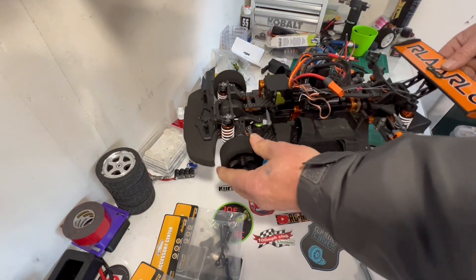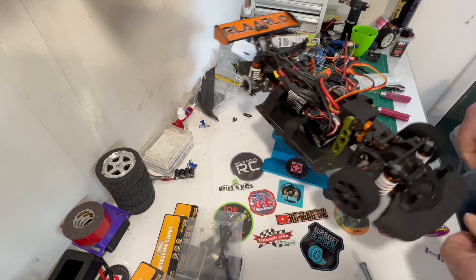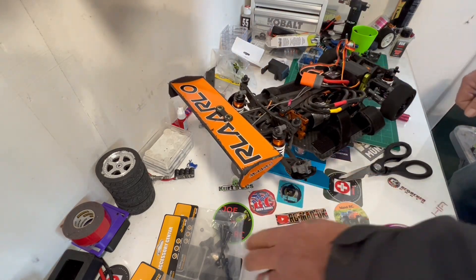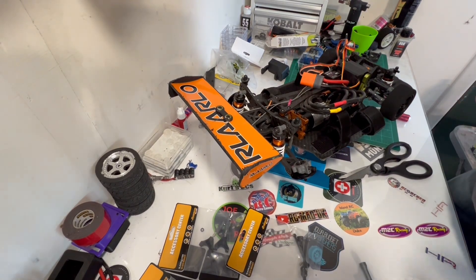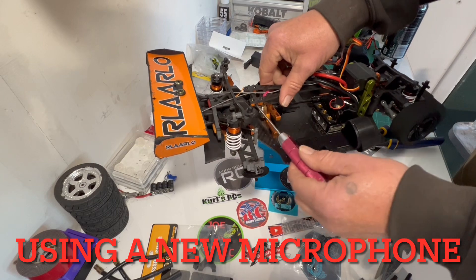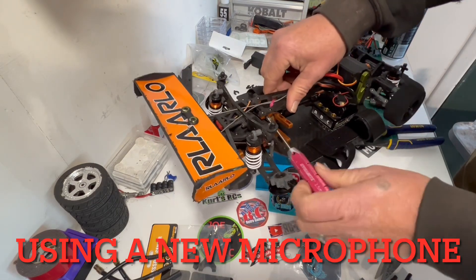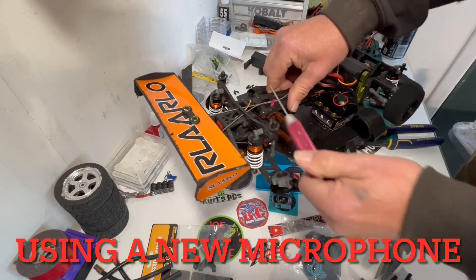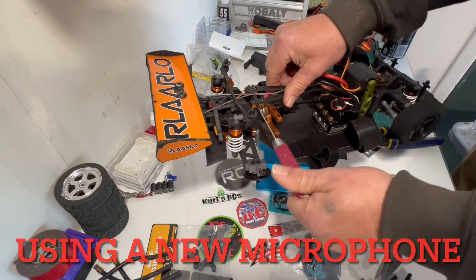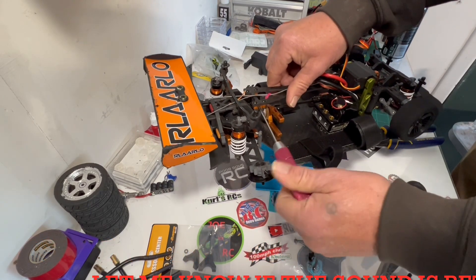All right, front is done, guys. Let's move to the back here. We're gonna have to put one of these together, so give me just a minute and we'll be right back. I've been out sick most of the week, haven't really worked on anything, but it's a nice Saturday today and we're gonna try to get this thing fixed so we can hopefully make a run with it today.